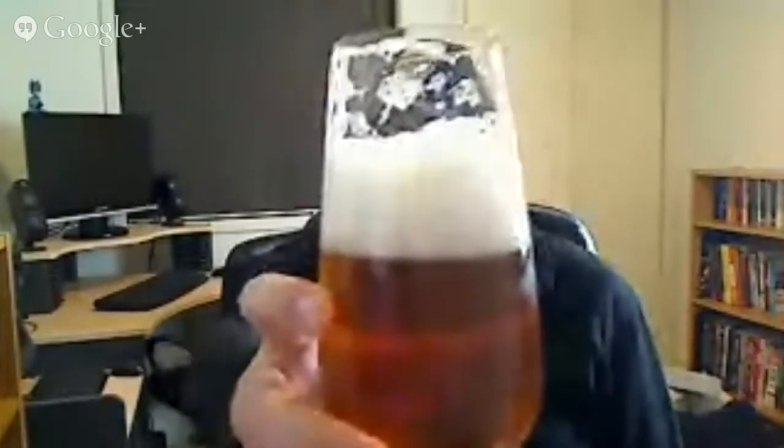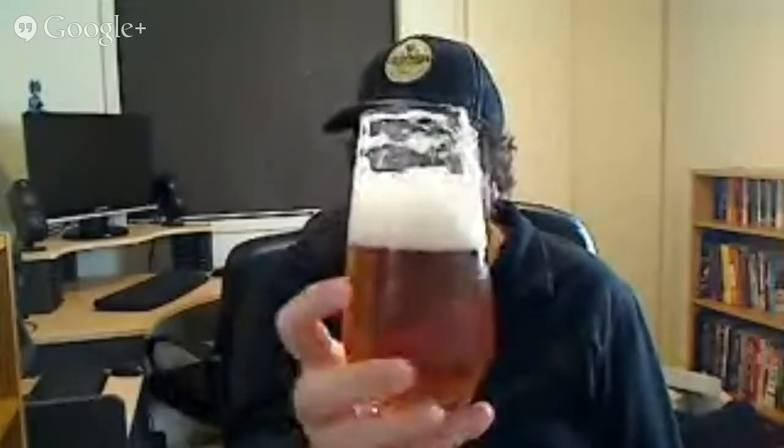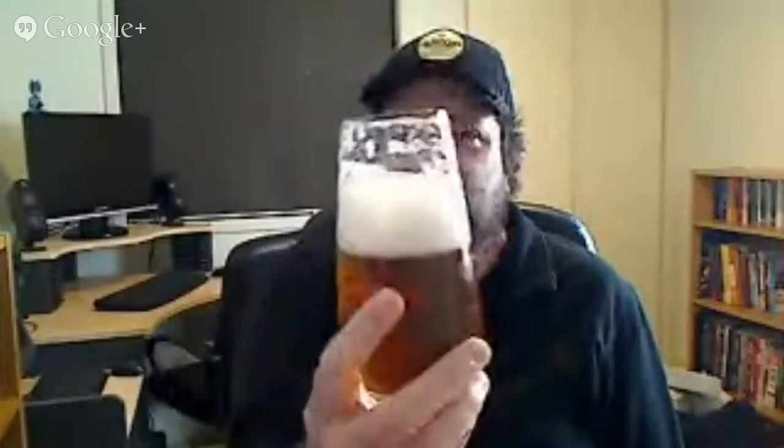That head's dissipated a bit now and left some amazing foamy lacing. It's just so frothy — it looks like the kind of froth you get on the beach, like sea foam.